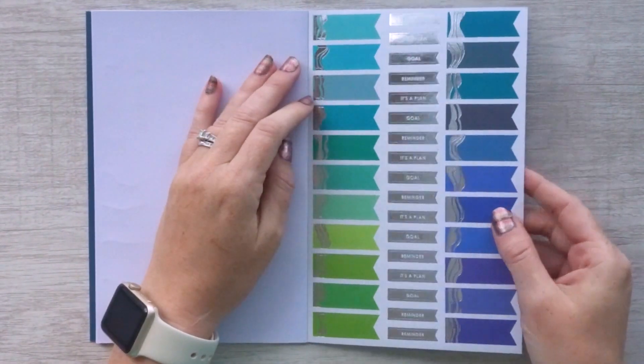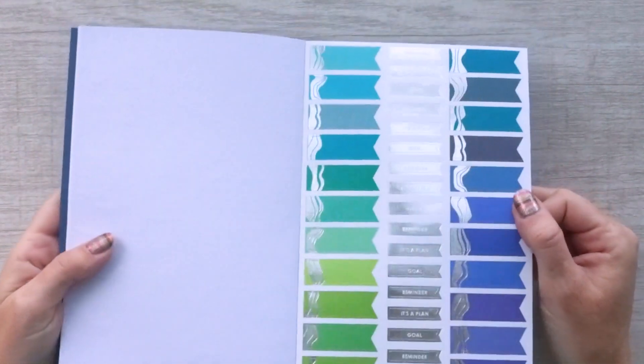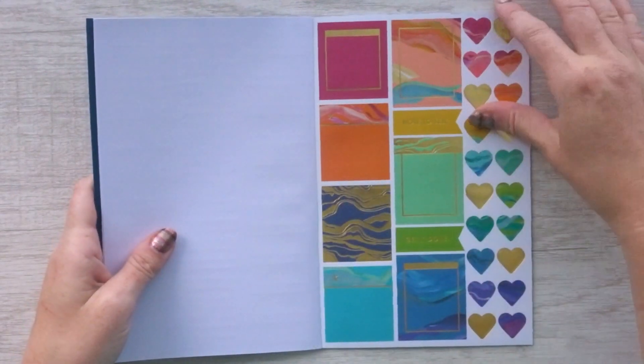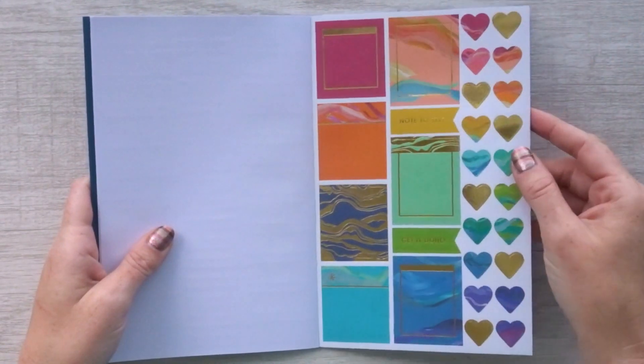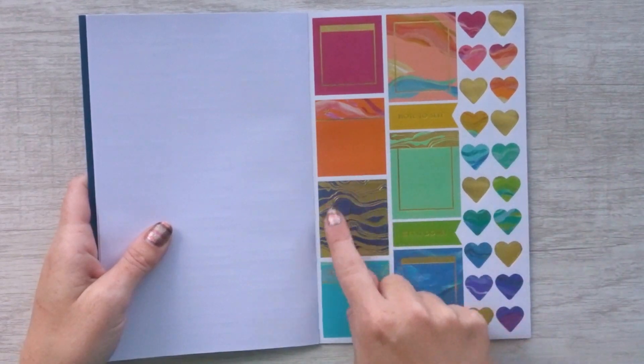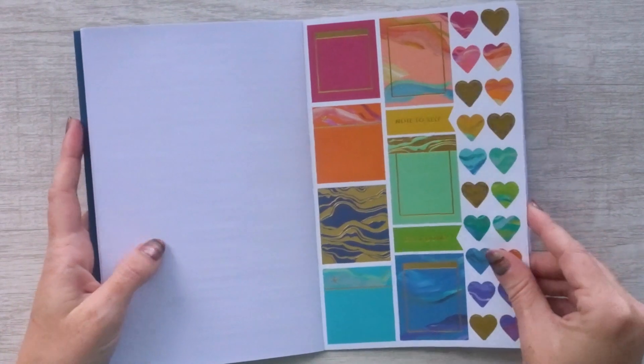Here's another set of flags. These ones have greens, blues, and teals on them with silver foiling. Then there are some more full box stickers and hearts with gold foiling. I love how the gold-foiled Layers pattern looks when they foil it on top of a design — that looks really cool.